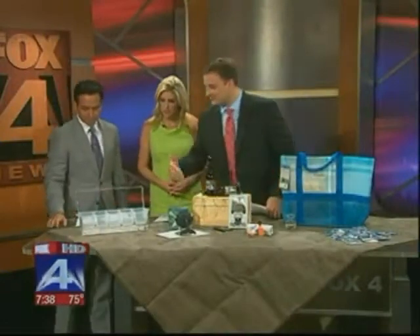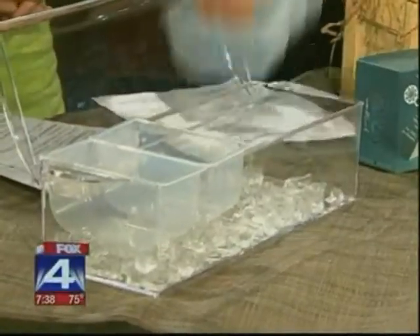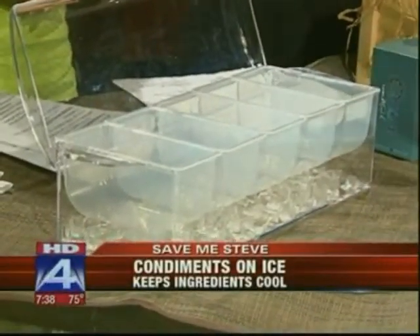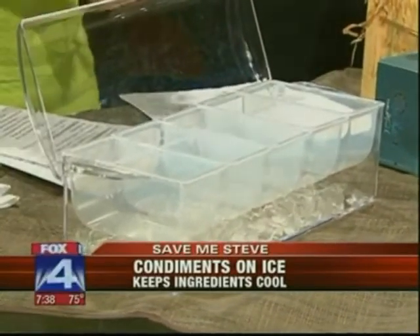We'll start by keeping things cool this summer. This product we picked up at Sur La Table in Dallas. It's a really great idea, especially when you're entertaining outside. The ice goes in the bottom and then you insert the trays to carry things like maybe your dips, your condiments, garnishes for cocktails. You don't have to worry about temperature control when you're entertaining outdoors.